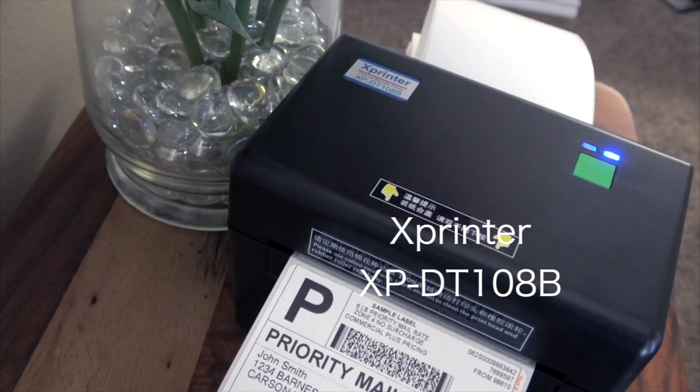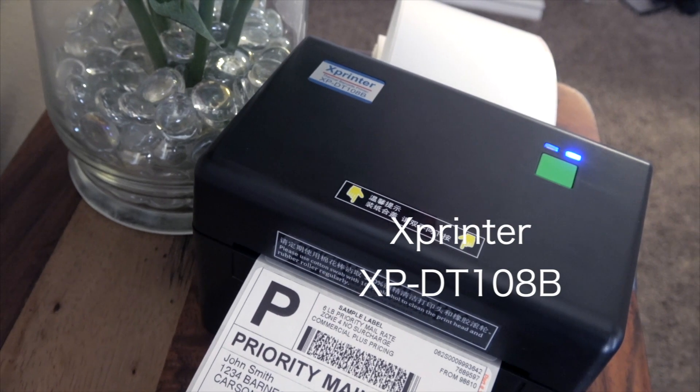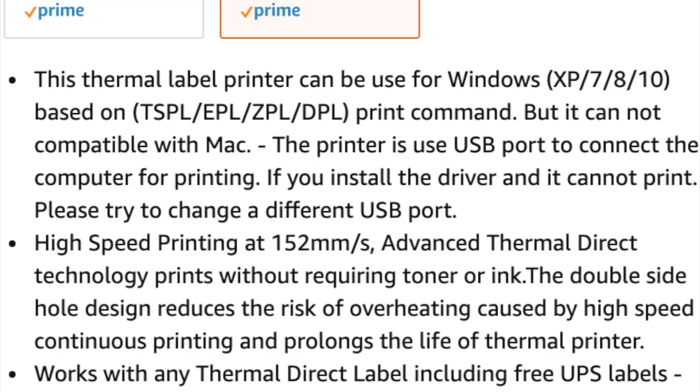How's it going everybody, my name is Eric and in this video I'm going to show you how to set up your XP-DT108B, Mei Heng Tong, or whatever other flavor private label name they have of this printer. I'm going to show you how to set it up with a Mac, because believe it or not they advertise on the Amazon listing that it doesn't work with Mac — but I got it working perfectly fine.